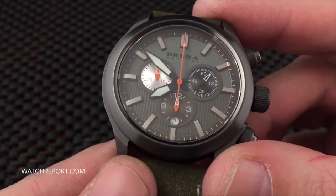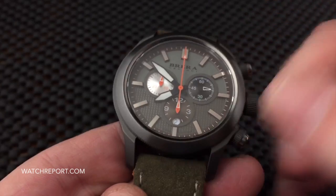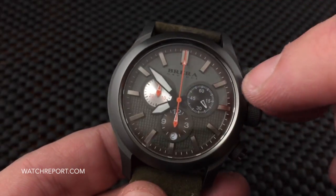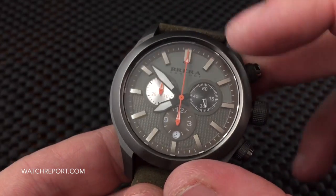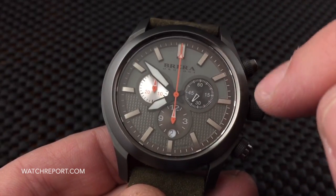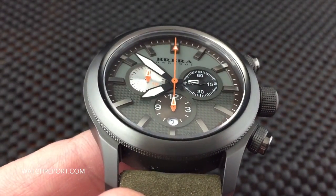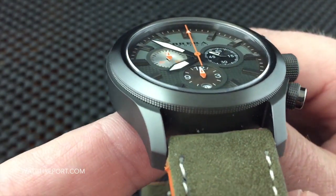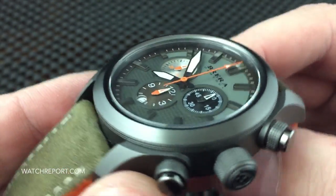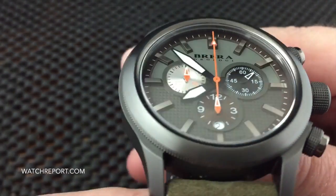You'll see the full lume shot on WatchReport.com. The hands glow very well; the register hands do not glow very well because it's just an outline or skeletonized application of lume. I would have liked to see these applied markers be just a little bit shorter, which would have allowed for some lume hour marker dots on the outer edge of the dial. But it really is a beautiful dial — a lot of work has clearly gone into it. It's definitely a multi-piece dial with the chrono registers, the outer section, and the applied markers.